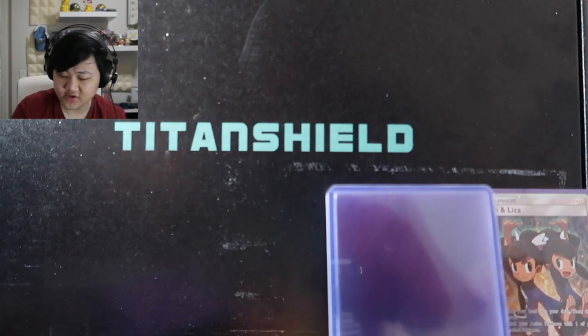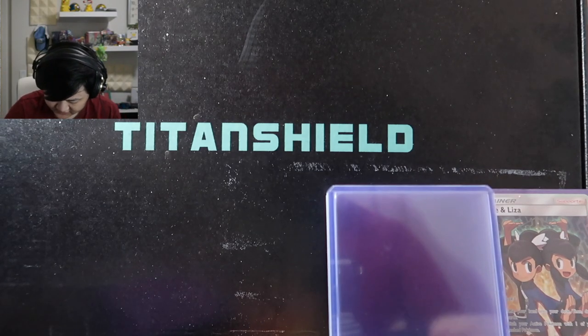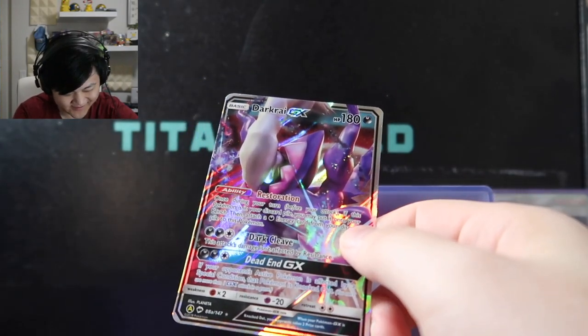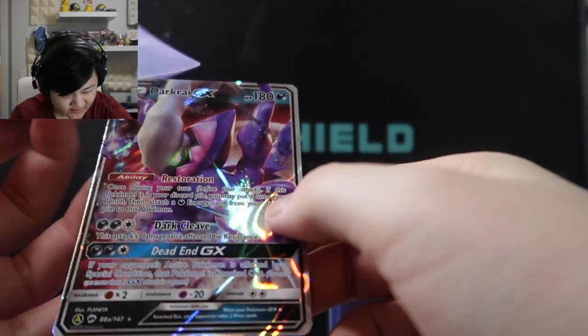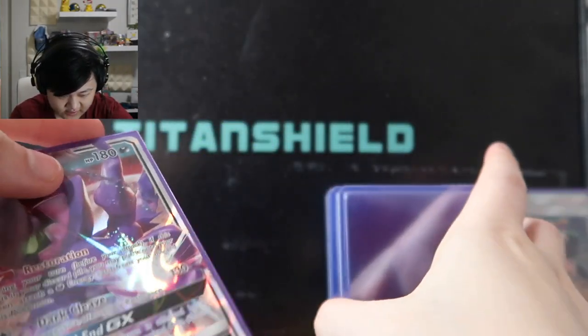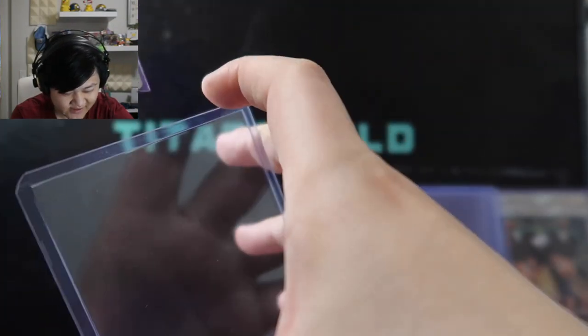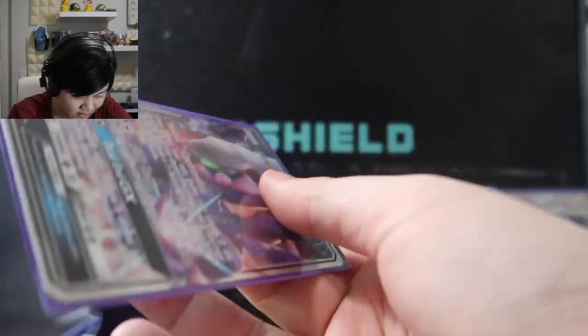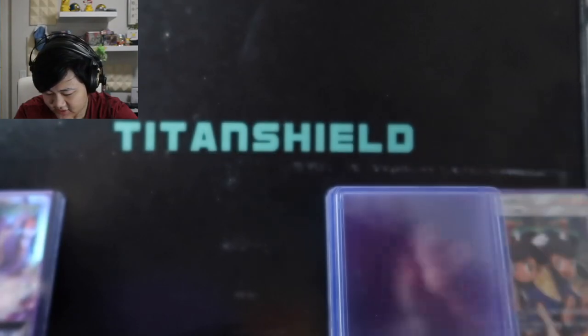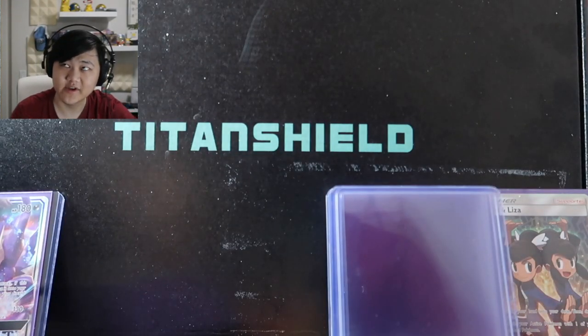Next is the Shiny Darkrai GX — I think this was a promo. Shiny Darkrai is very very cool. My brother likes putting cards in sleeves upside down, saying he'd rather have the bottom of the card damaged than the top. I don't know if that logic holds, but with this much protection I highly doubt they'll be damaged either way.